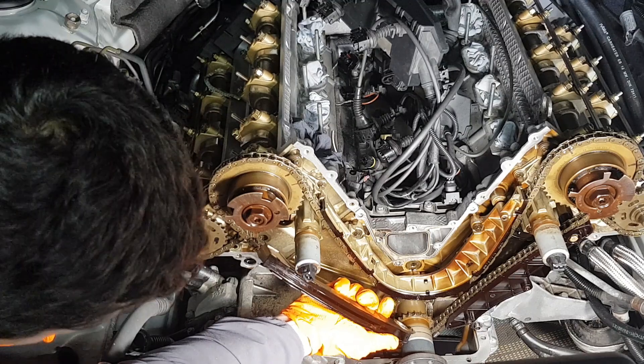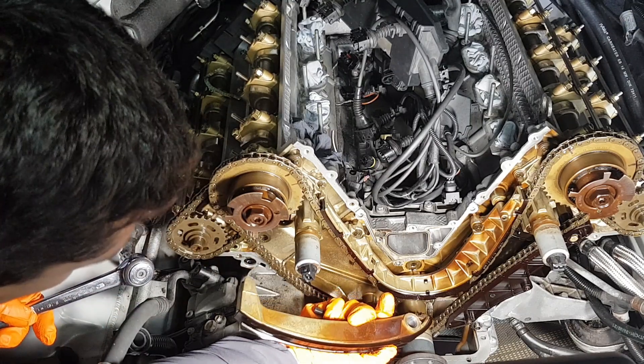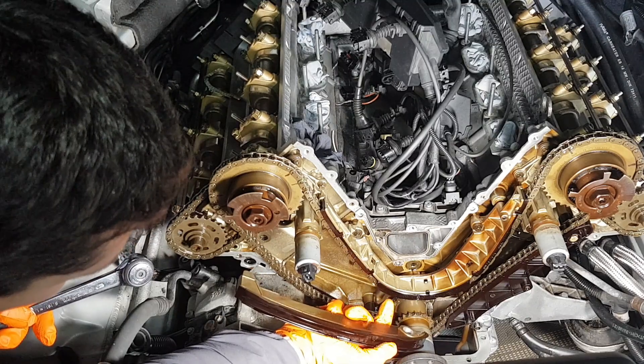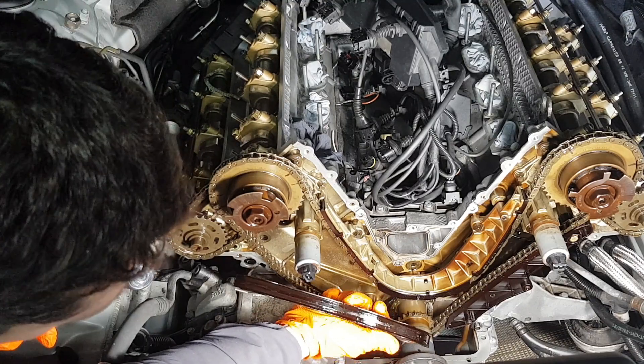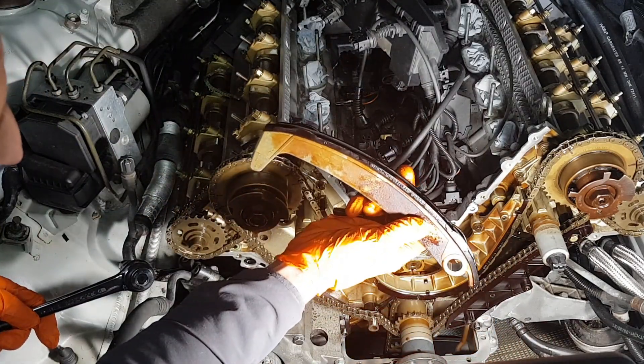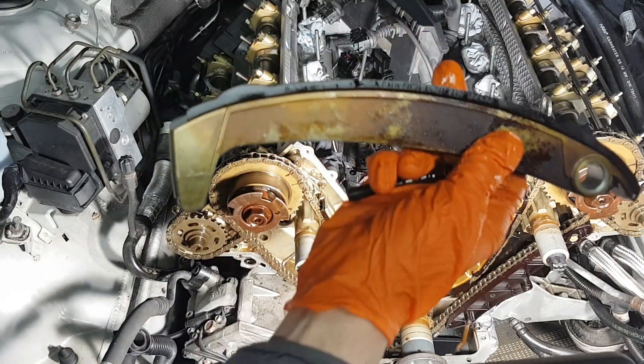As you can see there's hardly any damage on the guide but I'm going to replace it just for extra peace of mind. Absolutely no damage, no cracks — this is a 19 year old car, an original BMW guide, and it has never ever been done before.